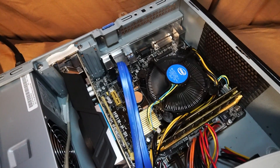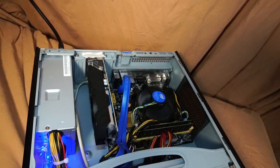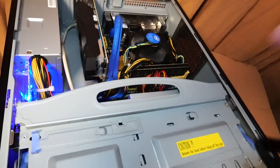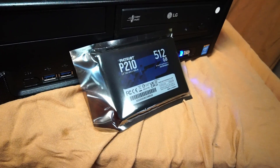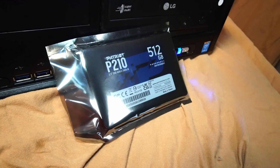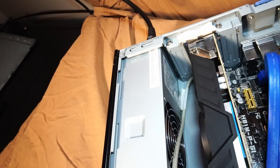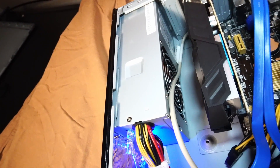All packed onto an Asus H81M-PS1 motherboard. Windows 10 is installed on a Patriot P210 512GB 2.5-inch solid-state drive. Powering it all is a Sparkle Power 300W small form factor power supply.